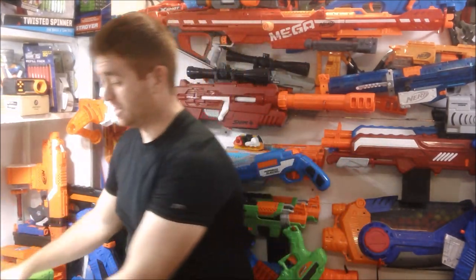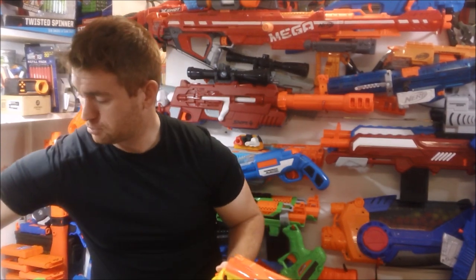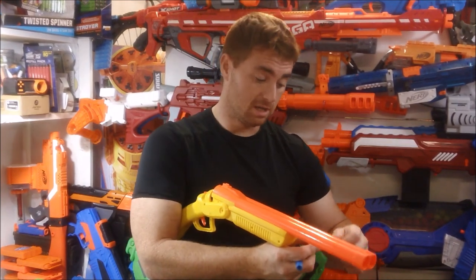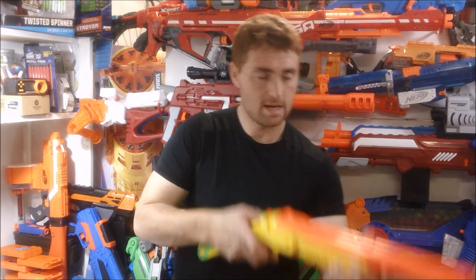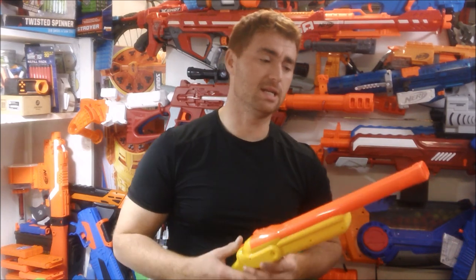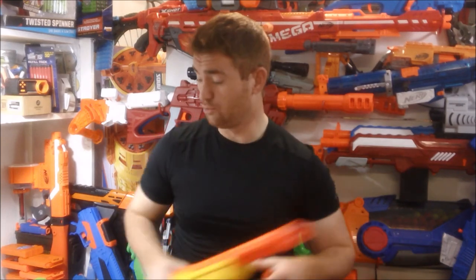The Double Shot requires breaking it open, loading darts into shells, then loading the shells into the barrel before you can fire. As you can hear, there's significantly less velocity. The Double Fire can hit up to 80 feet per second, but the Double Shot is lucky to hit 60 — partly due to the older design being less efficient, and partly due to the design of the shells themselves.